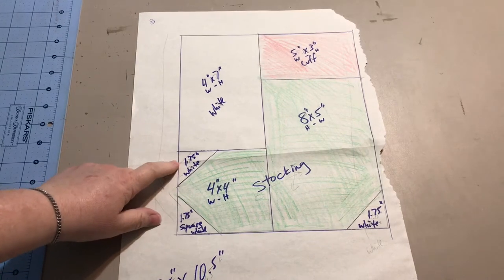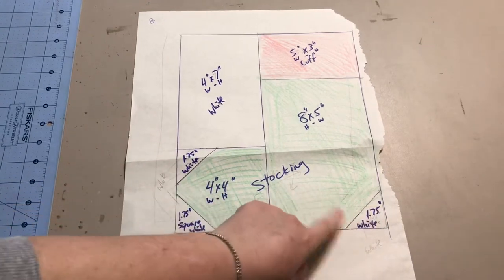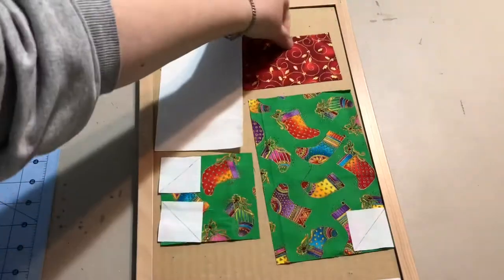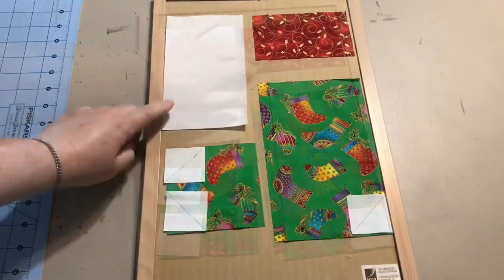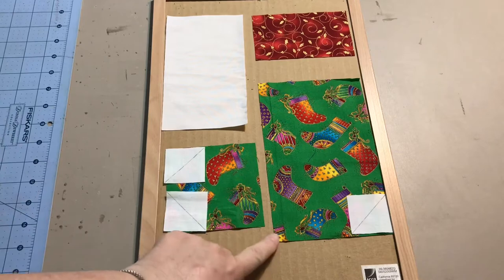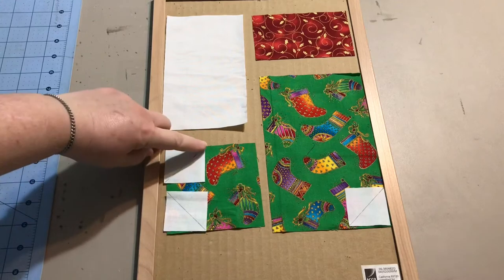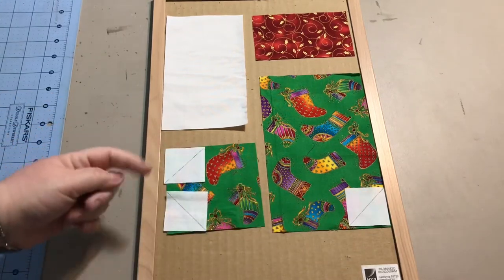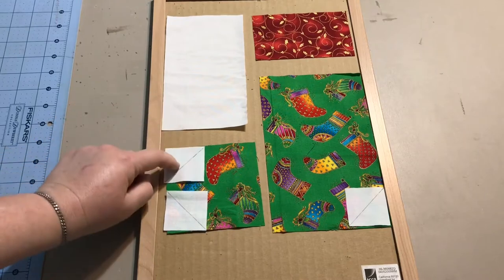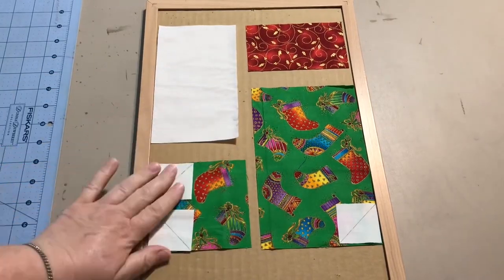I wanted to use a two inch square for these, but they used a one and three quarters inch and I was afraid that if I use a two inch I would lose too much of the toe. The heel wouldn't matter too much, but I wanted the toes looking like the other socks. So here are all my pieces — you can use any color for the background you want; white works really well against any of the Christmas fabrics. You're going to draw a diagonal line from corner to corner on the squares and we're going to do the stitch and flip method. These are your basic pieces: cuff, two stockings, and then you have your three squares and a background.